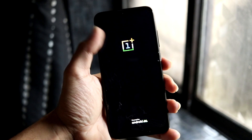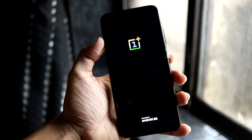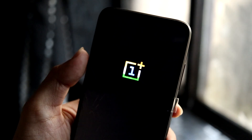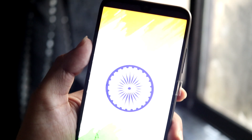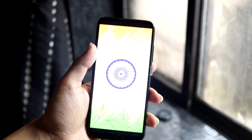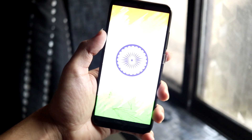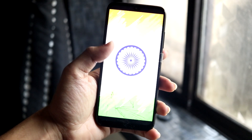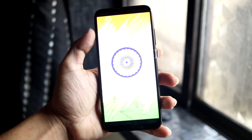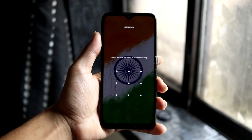Starting with the boot logo, you can see the Indian flag accented icon — it looks really nice. This is the boot animation with the Indian flag and the Ashoka Chakra circling around, which looks really nice. The brightness is a bit high so it's not clearly visible, but that's how it is.